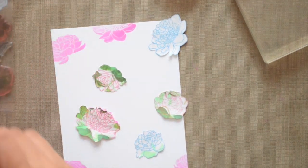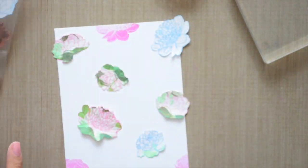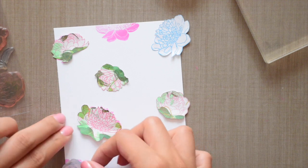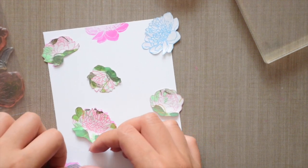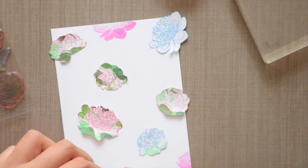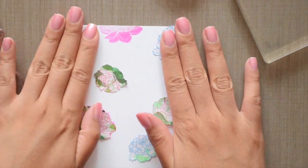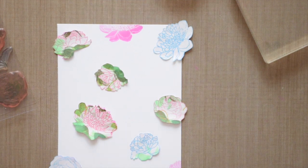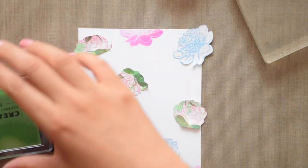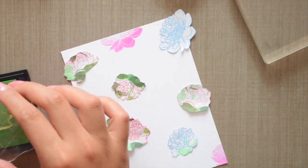I've already pre-made all of my masks and I'm just putting them down on my card panel. They just have a little bit of temporary adhesive on the back so that I can reuse these masks and they won't permanently adhere to my card panel each time I use them. After I put down my masks I'm going to stamp the foliage around my peonies using Mama Elephant's pigment ink in Mojito. It's a really great green pigment ink — not too light and not too dark — and I use it a lot for my foliage when stamping floral backgrounds.